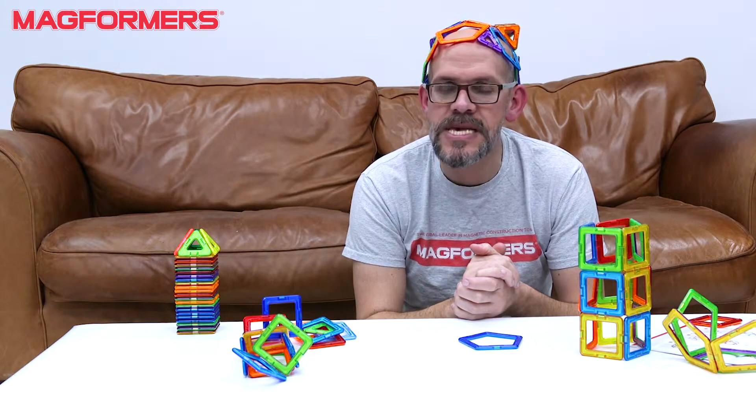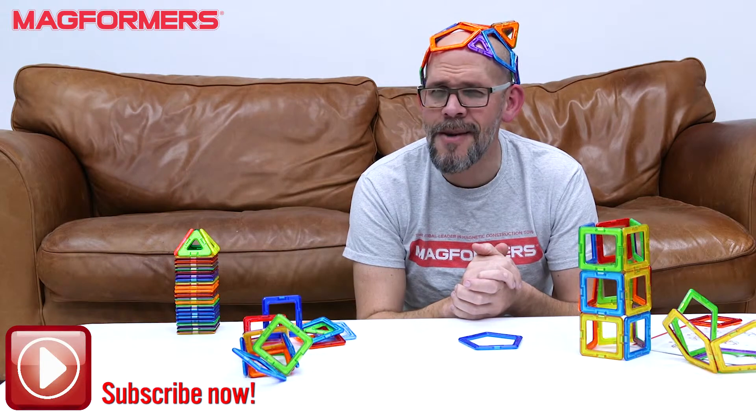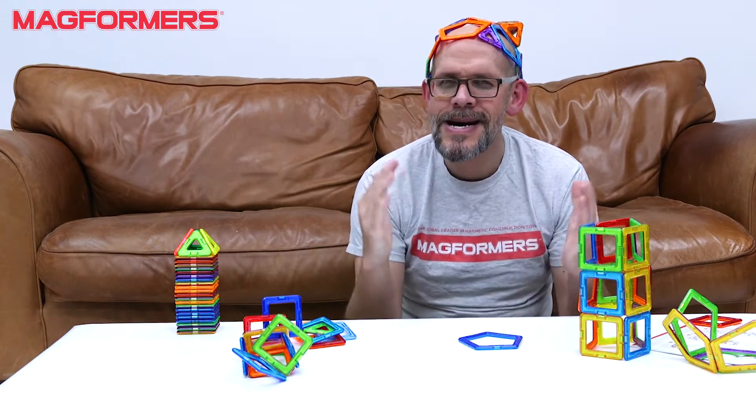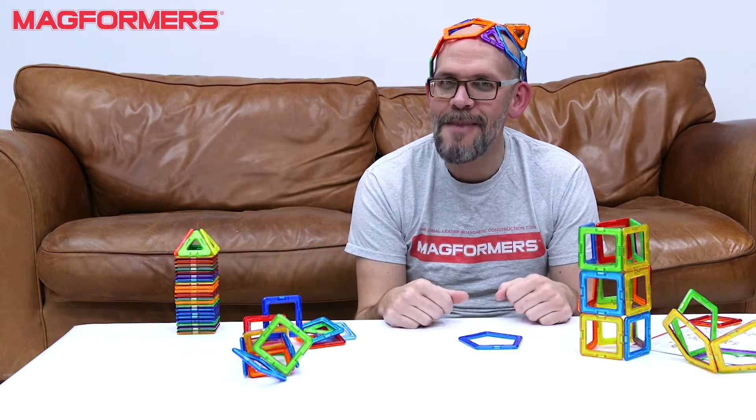As always, feel free to like and subscribe, and also check us out on Twitter and Instagram, and of course YouTube as well. Have fun guys, and as always, happy building. The end.